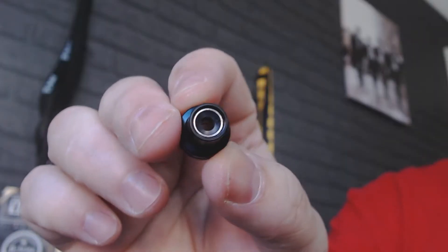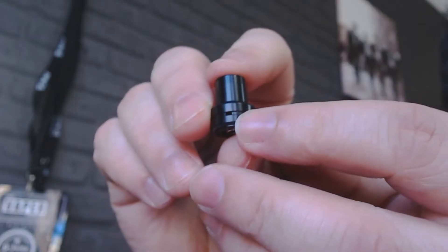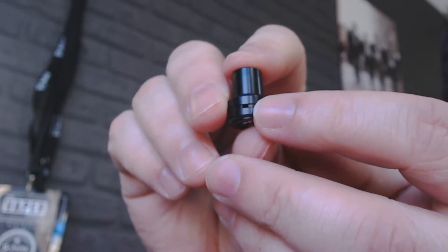If you have a little look at the top you've got your mouthpiece — it's not changeable, it's just fixed. But what you can do is buy another mouthpiece which has got bigger airflow on it. The airflow holes are the same on either side — two little holes there. And like I said, you can buy that from the Joyetech website with a little bit bigger holes for more airflow.